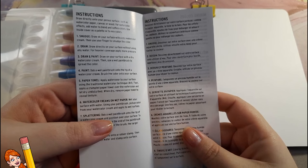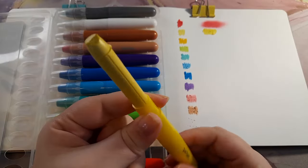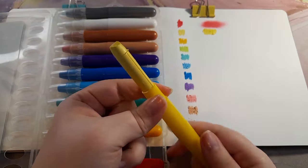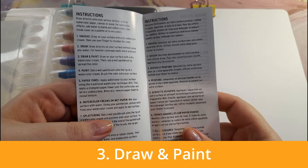Technique two: draw — draw directly on your surface without any water; for heavier coverage apply more pressure. This method does give a nice color, but because the creams are so thick it gets a bit clumpy on the paper, especially the harder you draw.